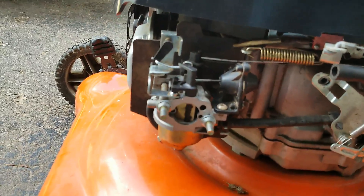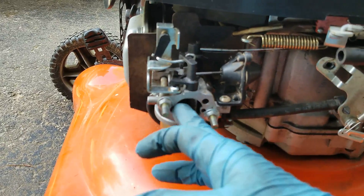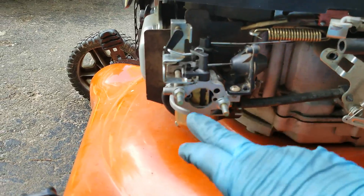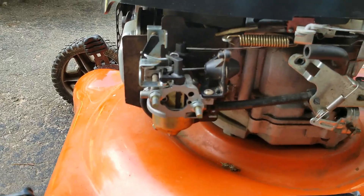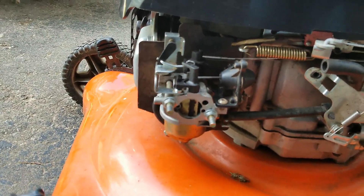So once it starts, what we need to do is have a system that opens this plate — at least partially — so we can allow the proper amount of air to enter the carburetor. That's where the first part of the system actually comes into play.